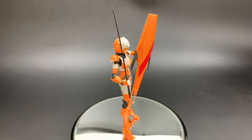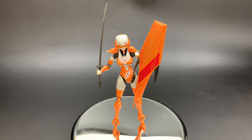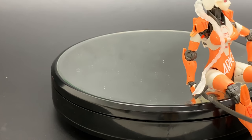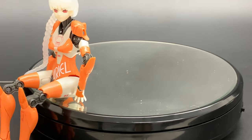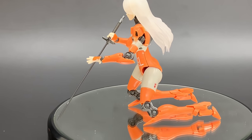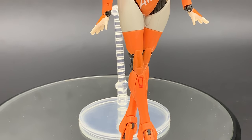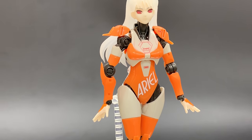The kit features her sword and shield in her C-type equipment, with runners separated into five colors. Simple assembly creates a display model, and the translucent parts on the hair have a really nice effect. The set includes Ariel, her sword, her shield, two varieties of her hair, her helmet, a special stand, and decals.